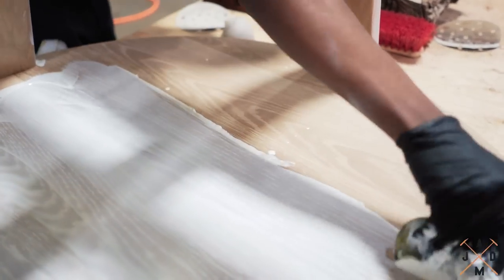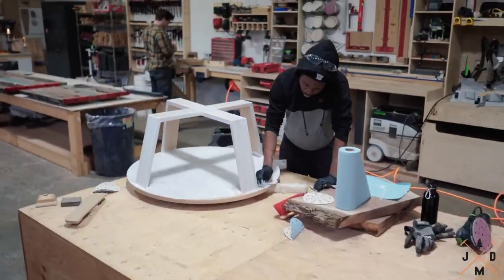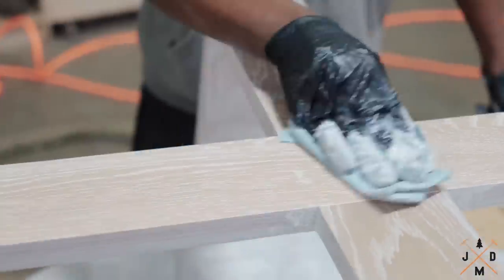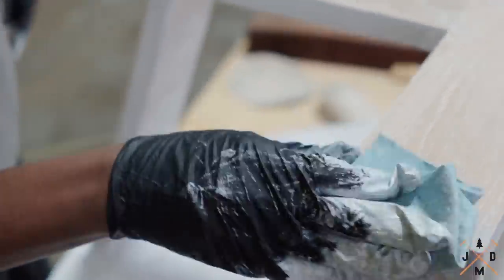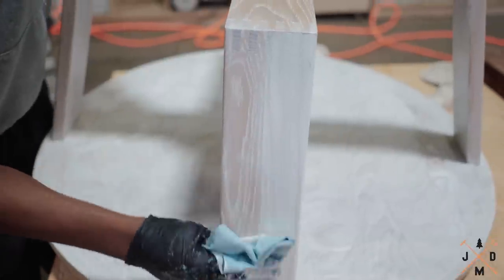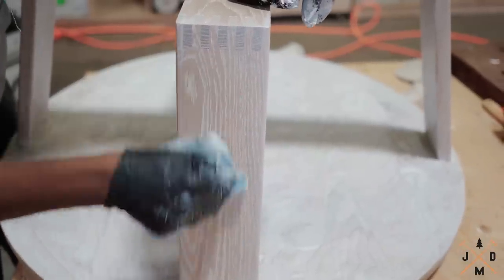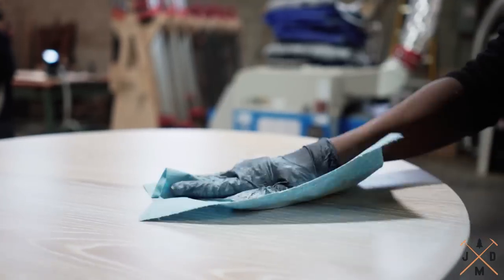After the oil is generously spread across the workpiece, you're going to want to wipe off the oil using a blue shop towel or a terry cloth. You want to keep wiping until no oil is coming up on the towels, using new towels once they've become saturated.